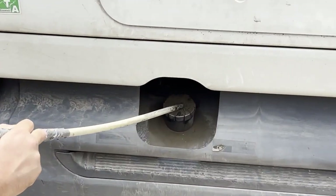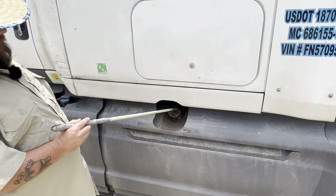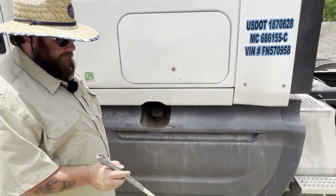My fuel cap is properly and securely mounted, it is not bent, cracked, or broken, it is not leaking, and it has a safety chain on the inside that secures it.